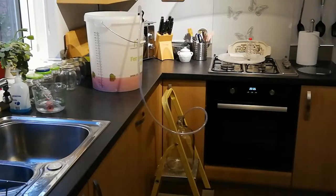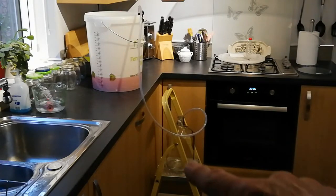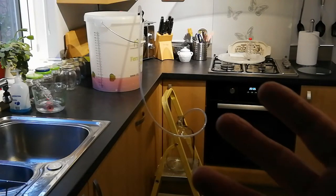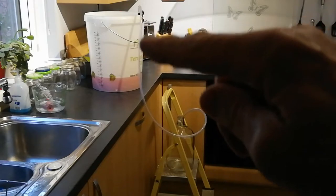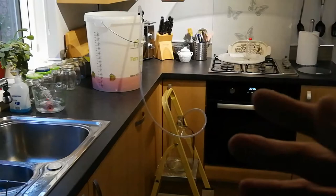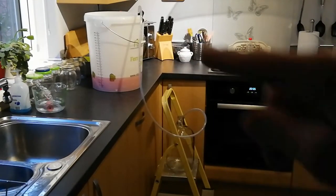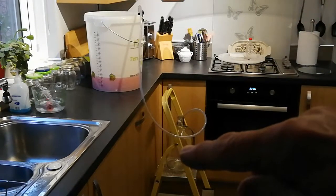I just wanted to show you from back here so that you can see my setup. I've got these little steps down here which I use the top plate of to stand my bottles and demijohns on whilst I'm doing this - that leaves at least two hands free. The clip is holding the hose, or the siphon tube, in place in and around that bucket. So I've still got both my hands free. You've got your bucket, your siphon tube going down into the demijohn.